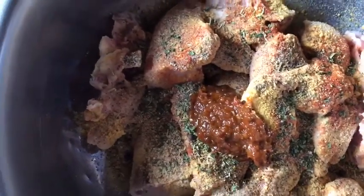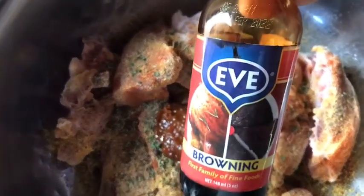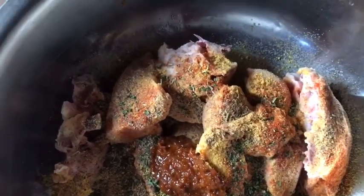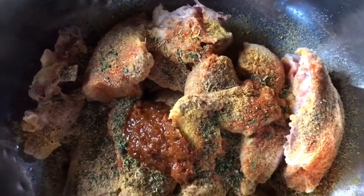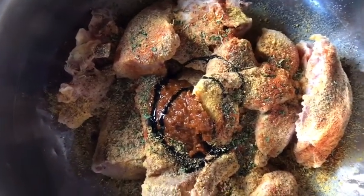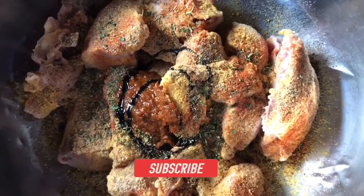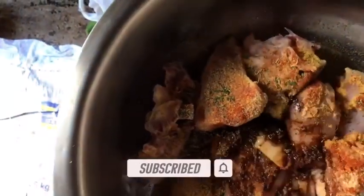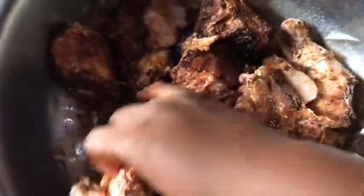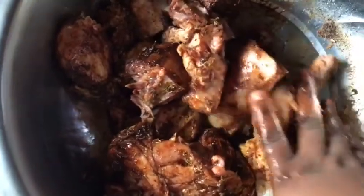Do you love jerk chicken like I do? That's one of my go-to dishes to make. I'm gonna be adding some browning into this — I'm using the Eve brand — and I'm adding roughly one tablespoon. I did measure, I just went ahead and poured, but I know what I'm doing. If you choose to measure, you can always do so. Here you can see me fully distributing the seasonings into the meat — it looks and smells so good.